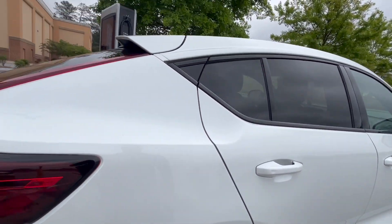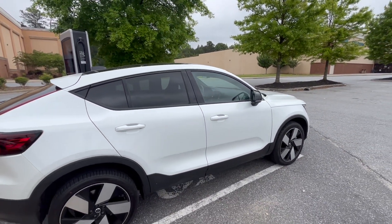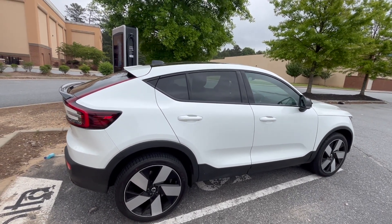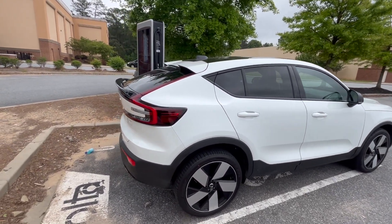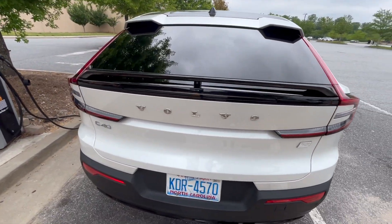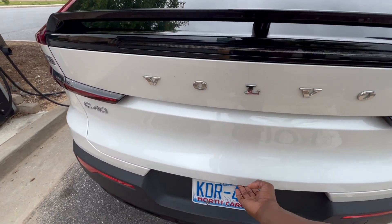I love the way they made the back look — it doesn't look like an EV. I love how Volvo did this; you would never tell, because of course they have a regular gas model that looks just like this. I love a car where you can't tell it's an EV.